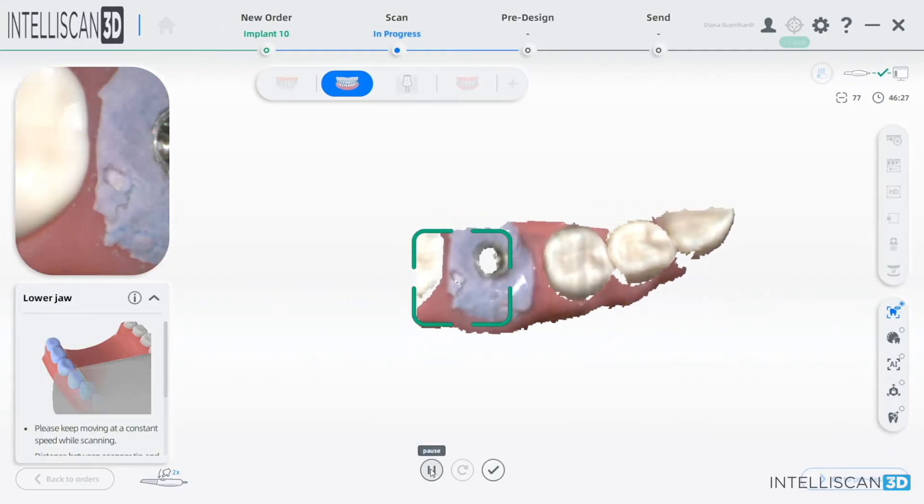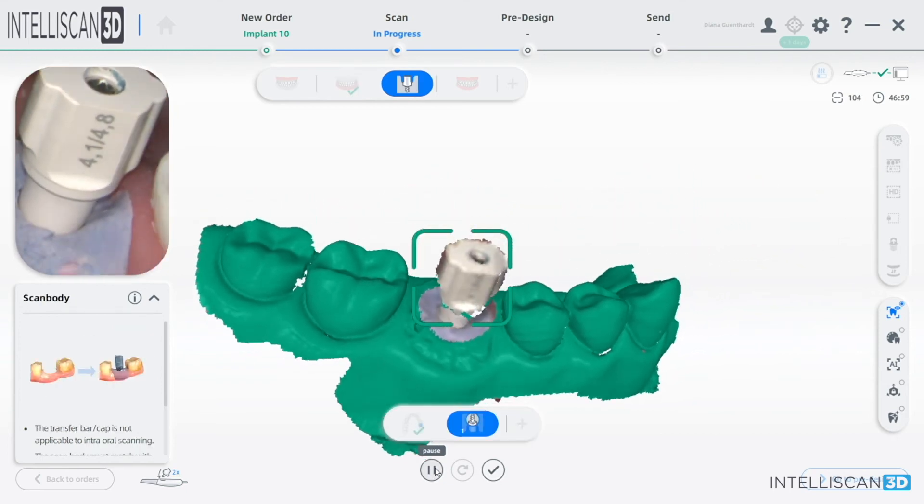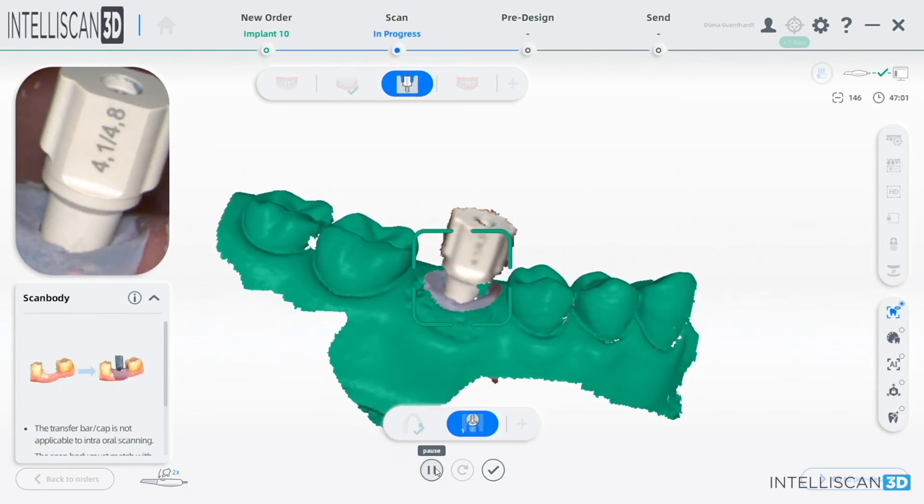Our implant workflow is especially quick, easy, and user-friendly. There's no need for transfer copings, no messy impressions — much easier for the patient and for the clinician. Also with the IntelliScan, we even supply two free scan bodies along with your purchase to make it even easier and more cost effective.